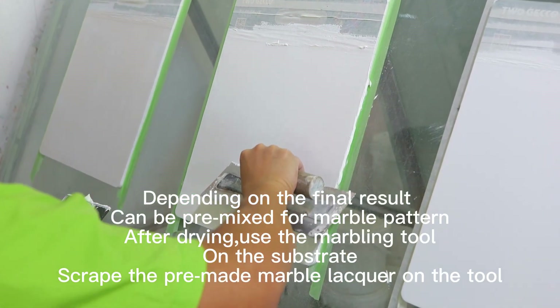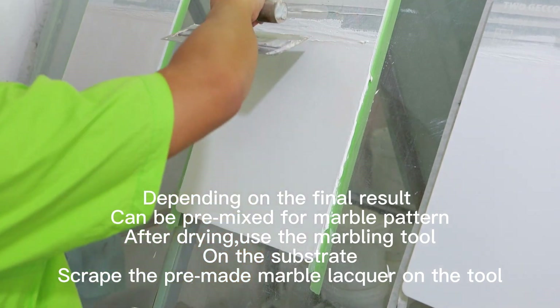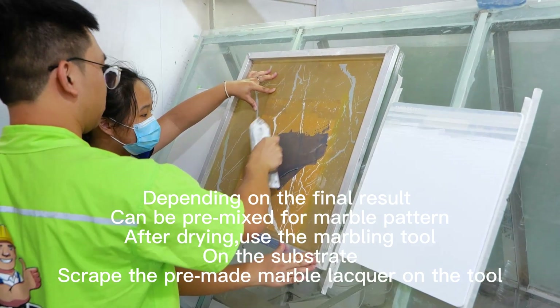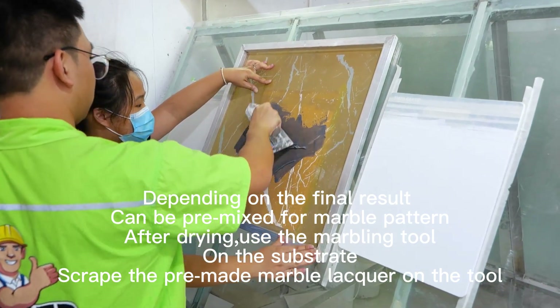Depending on the final result, the paint can be pre-mixed for a marble pattern. After drying, use the marbling tool. On the substrate, scrape the pre-made marble lacquer on the tool.